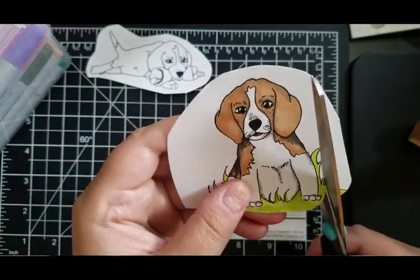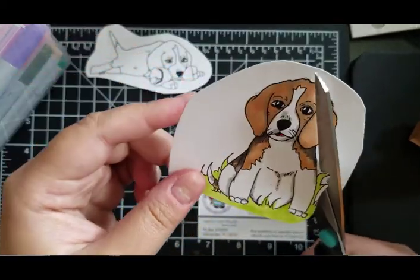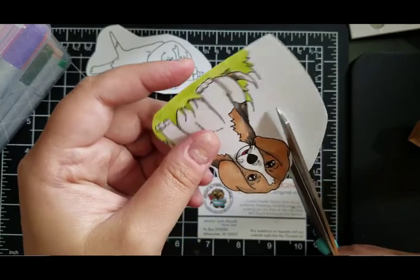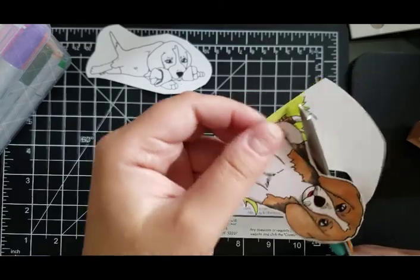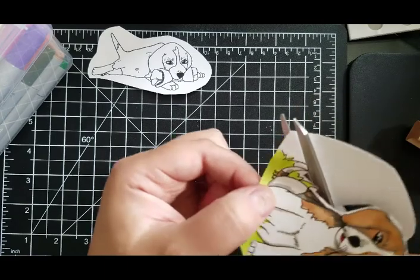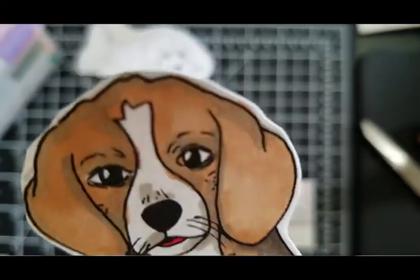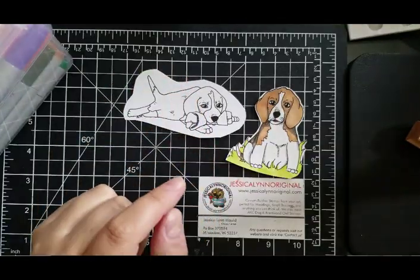I'm just going to cut him out — nice and close to the edge. This little guy is absolutely adorable, so you can see he's just hanging out in the grass. Look at that little face — he's like 'make cards with me.' And there's the other one; he's playing with a bone.